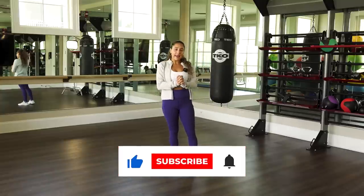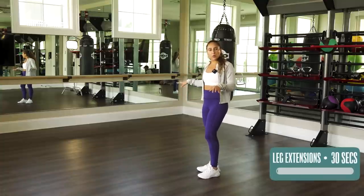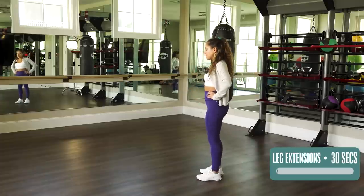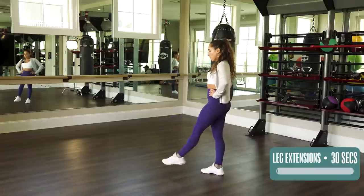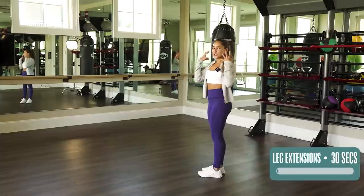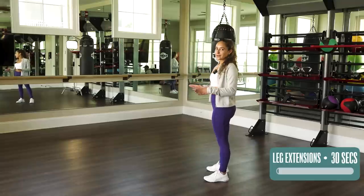Starting with standing leg extensions. I'm gonna turn to the side so you can see it a little bit better. You can hold on to the wall or a chair if need be, or for extra balance. For a little core workout, you can try it without holding onto anything. I'm gonna hold onto my hips and try to balance. What we're gonna do is bring your knee up, then extend out, and come down. Remember your posture, zipping up that rib cage, tucking in your butt, relaxing your shoulders, and engaging the entire body — even though we're just moving the legs, the entire body is activated. We're gonna do 30 seconds on one side, and then we're gonna switch.